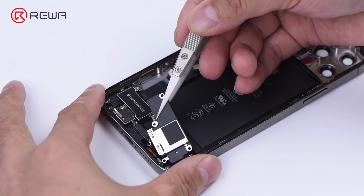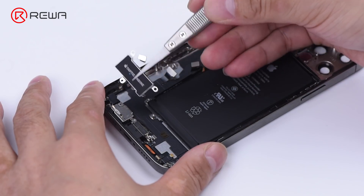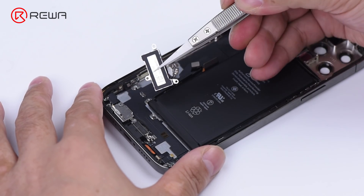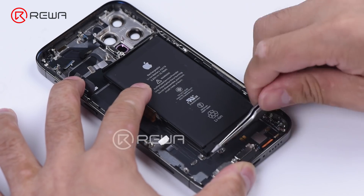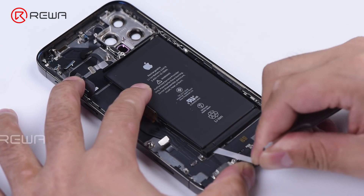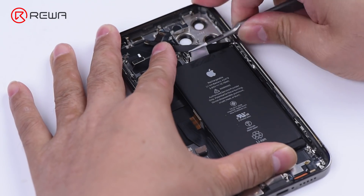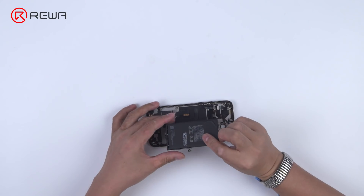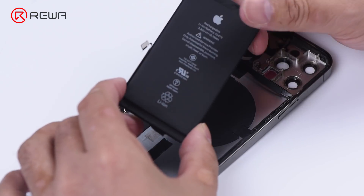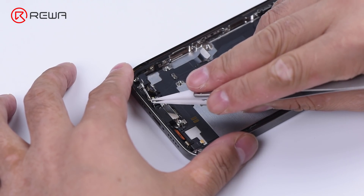Remove the speaker. Remove the taptic engine. Pull the battery adhesive strips and remove the battery.